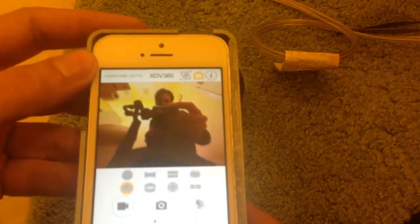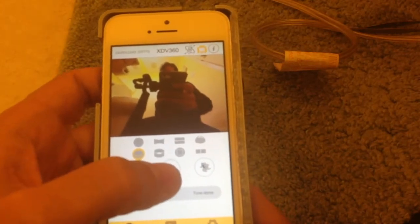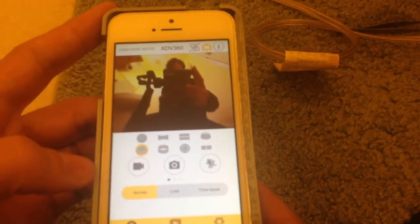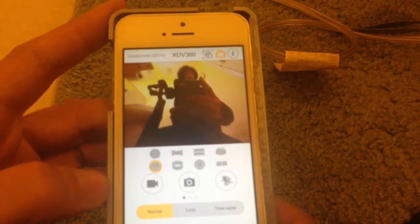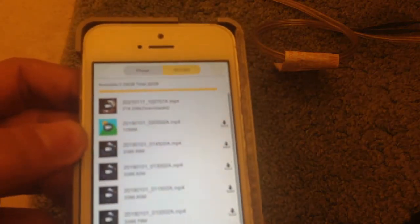So once you do take a video — because this would be for taking a picture and this would be to take a video — the annoying part is you would have to go into the media gallery. Once you have the media gallery, you have to download the video from the camera itself onto the phone. And once it's done that, you will have to download it from this app onto your camera roll to be able to see it.